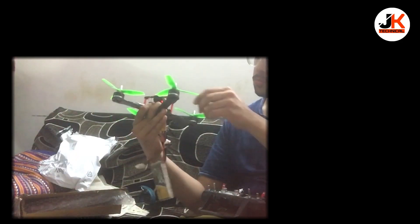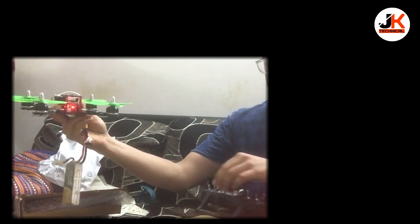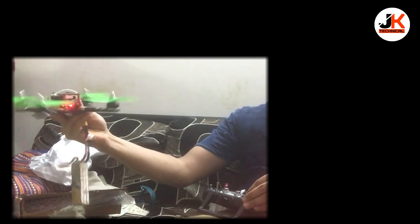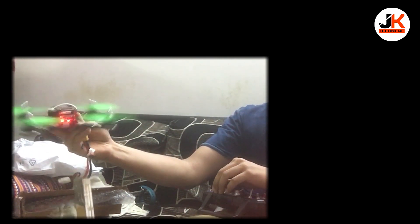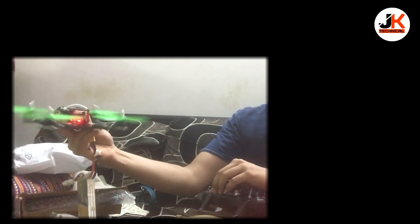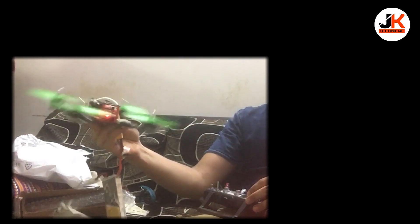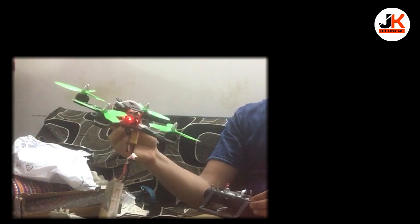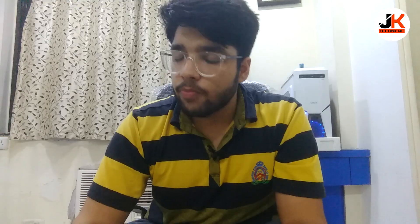As you can see in this video, I'm holding the drone in my hand, and as soon as I arm the drone and rotate the motors, the whole drone is shivering and vibrating in my hands — like it's going to fall right now. In this condition it's not viable to fly the drone. After doing some more research, I found out that the issue was with the configuration on the software side.